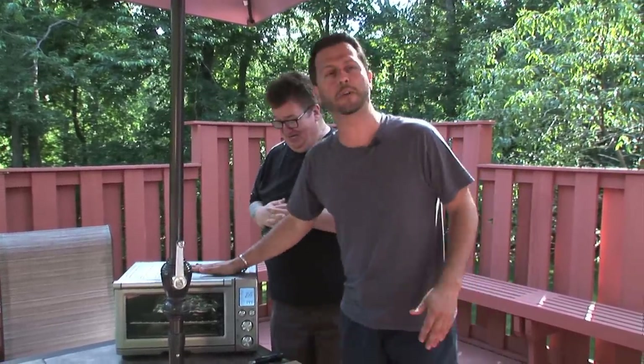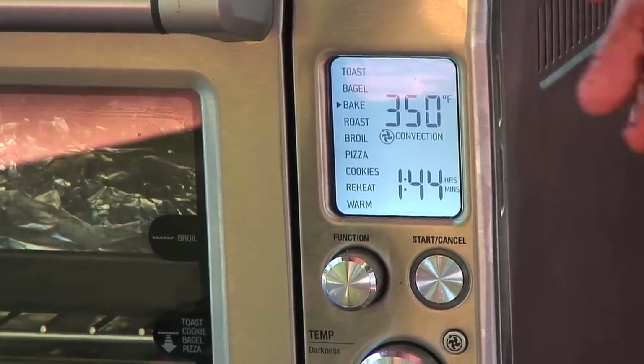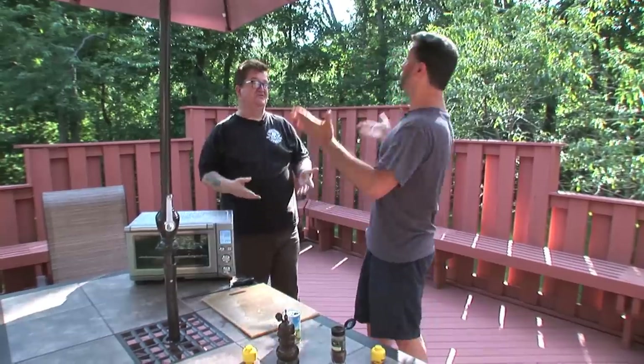From there, it goes into the toaster oven at 350 degrees for an hour and 45 minutes. That long? That's it. Don't worry, you can have a Twinkie in between. So after an hour and 45 minutes, we'll come back, baste it with barbecue sauce, and broil it for five minutes. Under two hours, we're going to have fall-off-the-bone spare ribs!